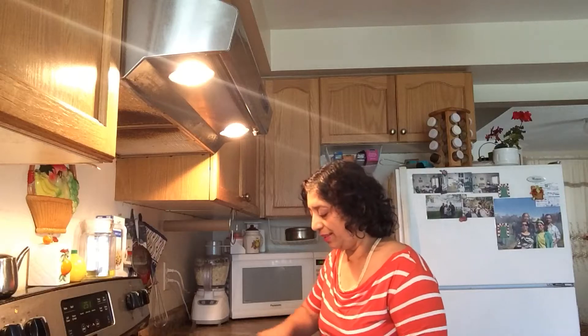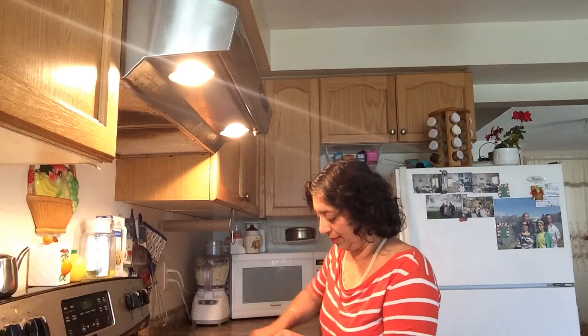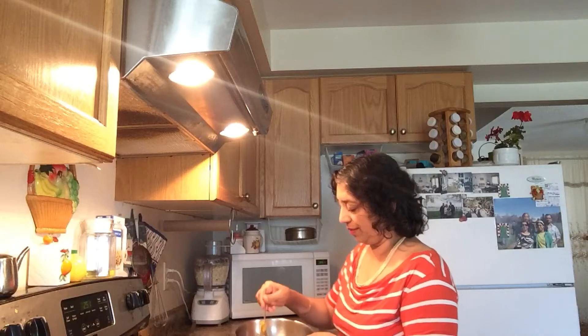Also add 1 tablespoon of mawa with 1 tablespoon of sugar. Mix well and keep it aside. The filling is ready.